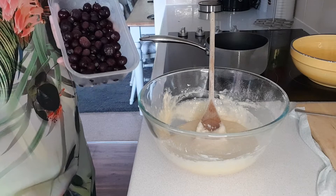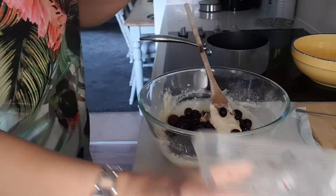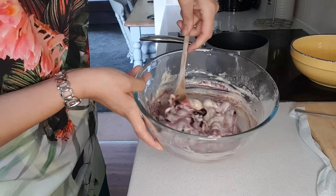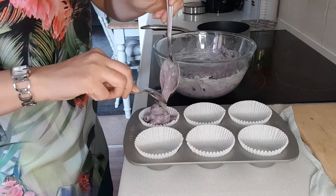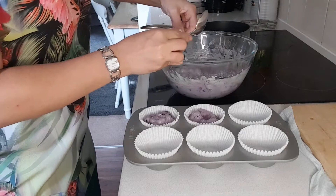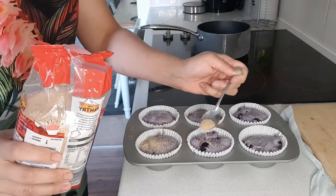And now we're going to fold in 200 grams of blueberries. Now using two spoons, we're going to spoon our mixture into our muffin cases. And once you've filled your cases, we're going to sprinkle over a teaspoon of demerara sugar over each of the muffins.